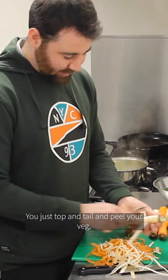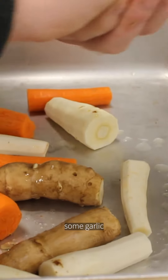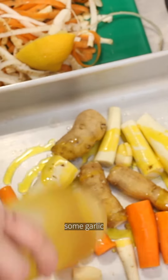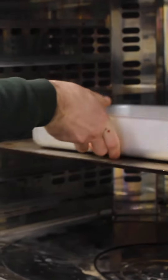You just top and tail and peel your veg, pop it into a baking tray with a squeeze of lemon juice, some garlic and a bit of rapeseed oil and salt, and roast that in the oven for about 30 minutes at 180.